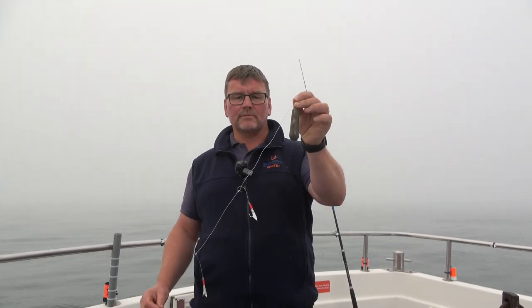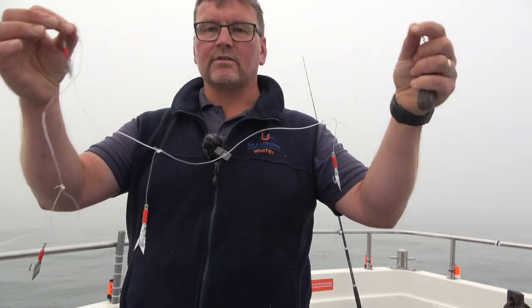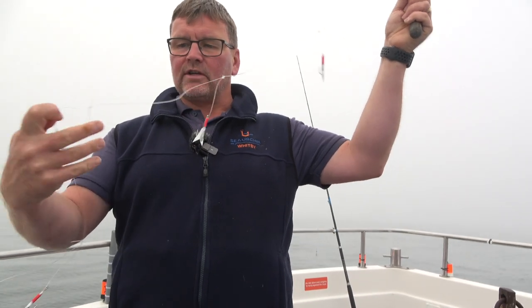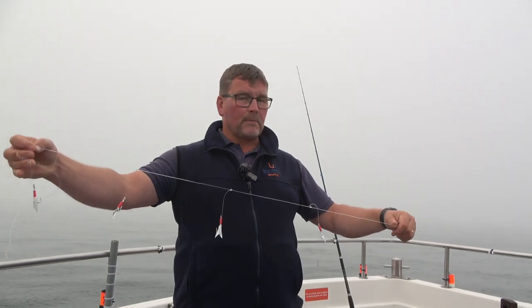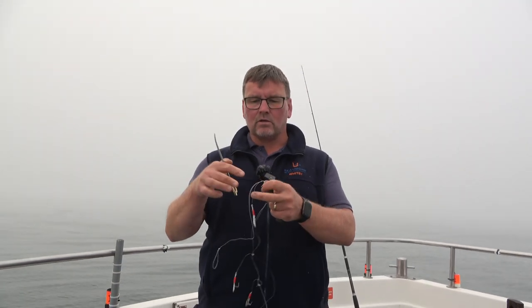You still do want a bit of weight to get you down, and then any kind of mackerel trace that you like. I like the ones with the little bits of shiny tinsel on. There are different companies that make different ones — this one has four on. Now, when you're stood shoulder to shoulder with other anglers, it can get a little bit messy when mackerels are flying over the rails all the time. So the first thing I normally do with my mackerel traces is cut one of them off.